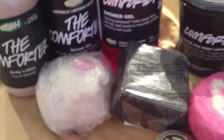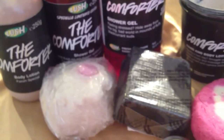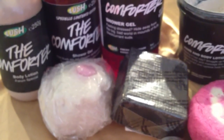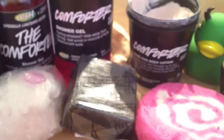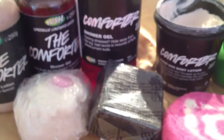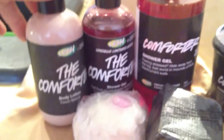There's another bubble bar here called Oops-A-Daisy. Basically it's a pop-in-the-bath bubble bar, but in this comforter scent instead of the orange scent that it usually has. Next we have the comforter lotion.